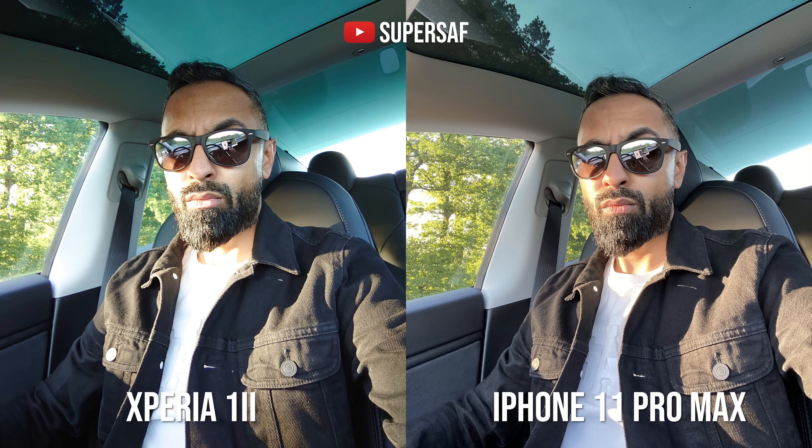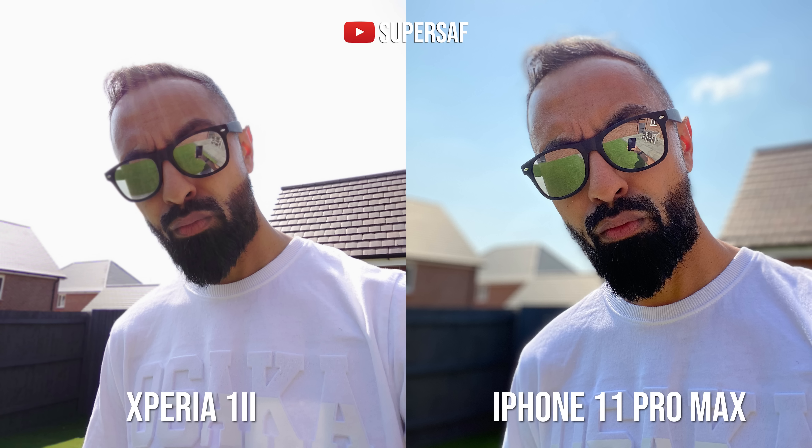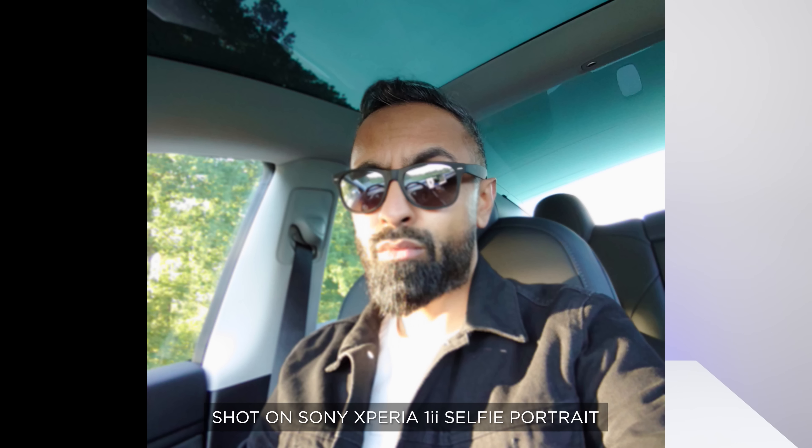I'm going to be straight up honest, and even though I'm going to get a lot of hate for it — the Sony Xperia 1 Mark II does not have a good front-facing camera. It's eight megapixels, it can only film at up to 1080p, dynamic range is really, really bad, and when you try to use portrait mode from the front-facing camera, dynamic range just goes completely out of the window. There were lots of instances of very blurry images using portrait mode — very disappointing for a smartphone retailing for around $1,200. The iPhone SE, at a third of the price, has a much better front-facing camera.